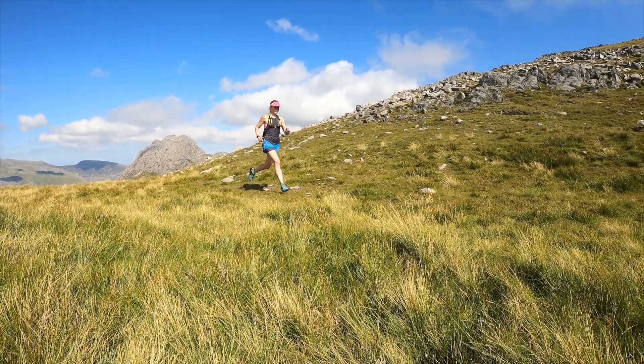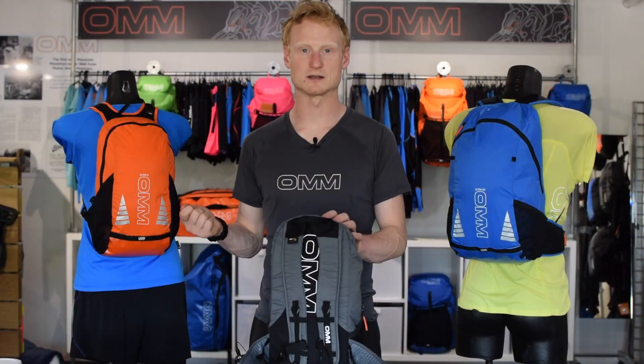This should suit most frames. The Ultra 8 weighs in at 235 grams, but if you remove the foam back pad, you can get that down to 220 grams.